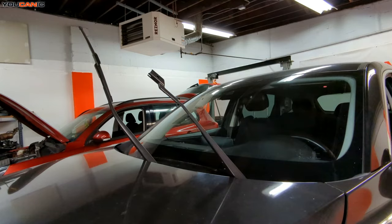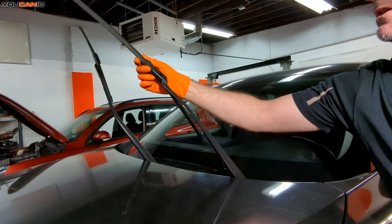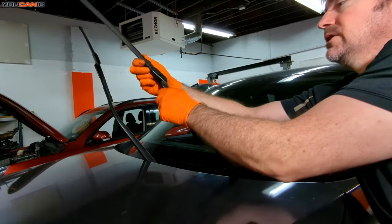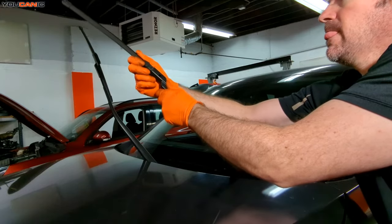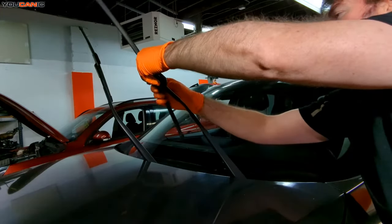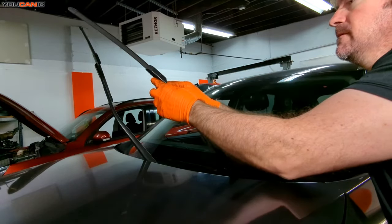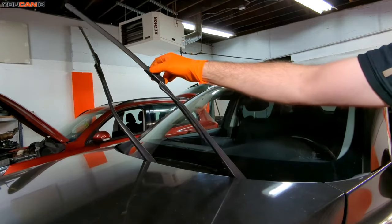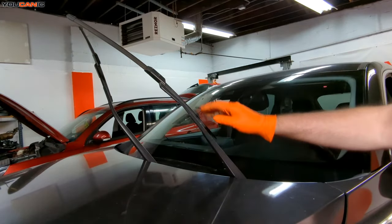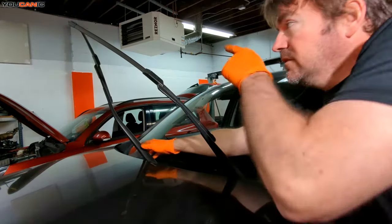Remove the wiper like that, then put the new one back on in reverse order. Going back on is just a little easier — you literally just pull it once you get it in the groove there. Pull it straight down and in. You may need to bring it at a little bit of an angle and then just pull it down. Then put your new wiper on there for replacement.